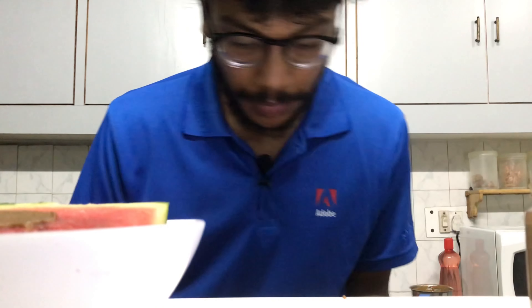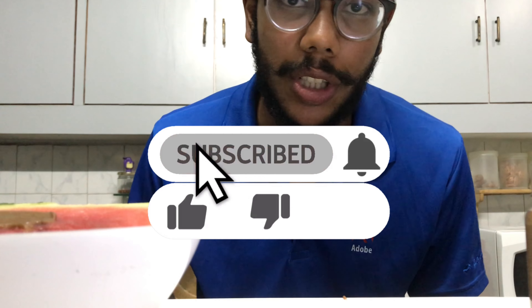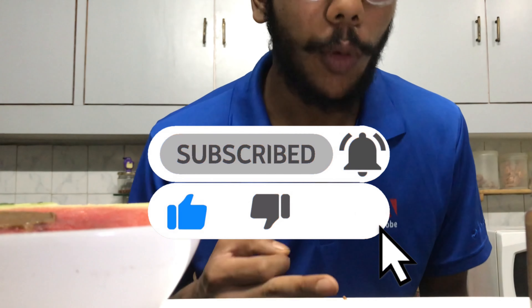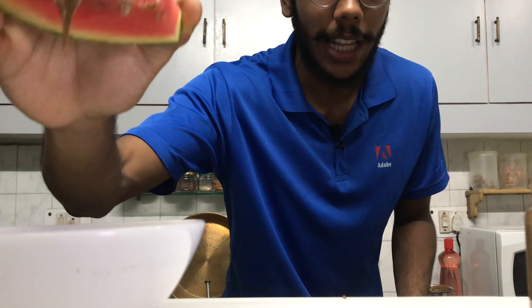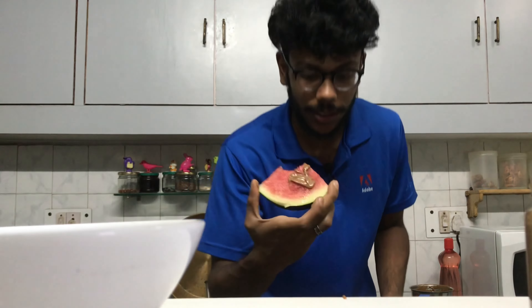So guys, be sure to like, share, and subscribe for more food-related content. I also put a lot of videos on Instagram, so follow me there — I'll put the link in the description below. I hope you learned something new. Everybody likes peanut butter! I'll see you in the next video — for the time being, I'm gonna enjoy this.